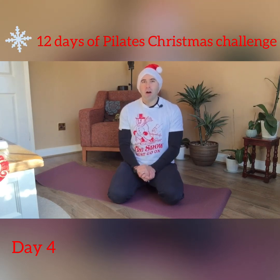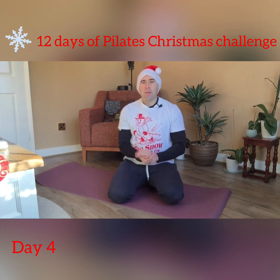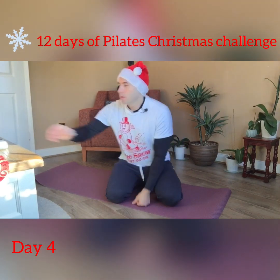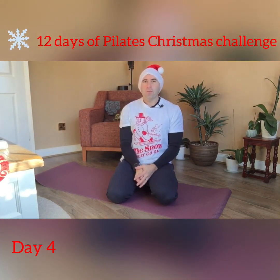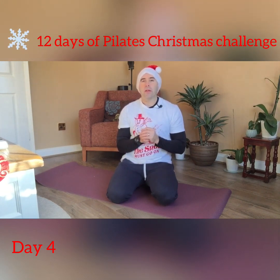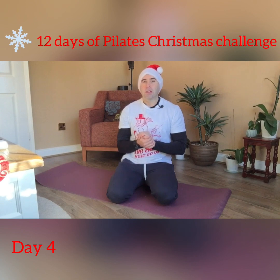Welcome to the fourth day of our Christmas Pilates challenge. For the fourth day we're going to be doing four double leg stretches, followed by three single leg circles on each leg, then two spine twists going each way, and then one spine stretch.